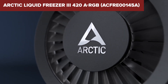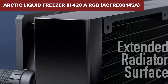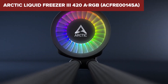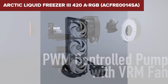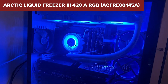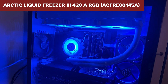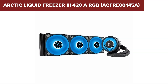Despite its many strengths, this model does have some drawbacks. Its large size can be a challenge to fit in smaller cases, requiring ample space and careful planning. The installation process can be more complex compared to smaller AIO coolers, potentially requiring more time and effort. Additionally, while the ARGB lighting is a nice touch, it might not be as bright or customizable as some users might expect from higher-end RGB systems.